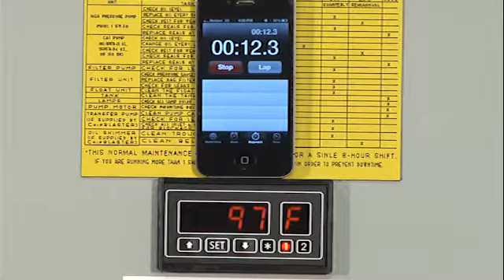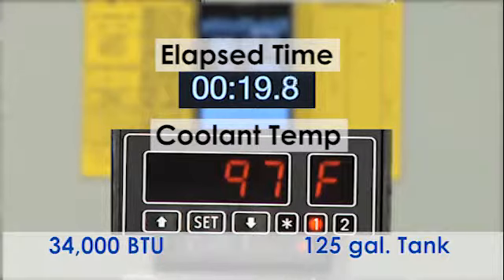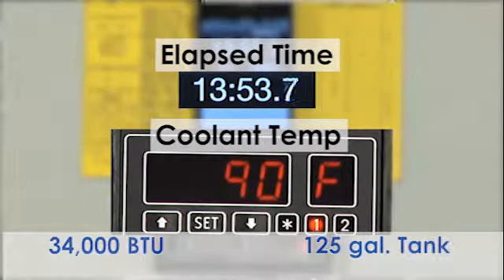As you can see, the temperature of the coolant is 97 degrees. It's approximately 82 degrees in the shop here. So in a little over an hour, we'll see all 125 gallons go down 30 degrees. That's a tremendously powerful piece of equipment.